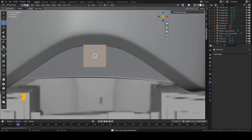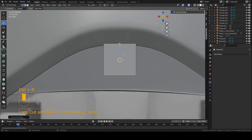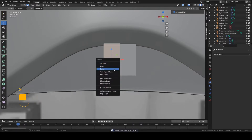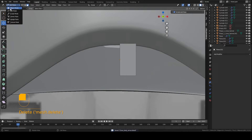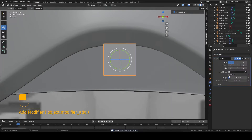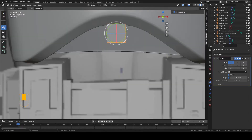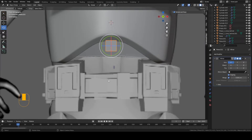Add an edge loop right down the middle — it's a mirrored piece. Press Ctrl+R and add an edge loop, then left-click twice. Delete one of these faces: press 3 on the keyboard to go into face select mode, select one of the faces, and press X to delete. Go back into object mode and we're going to add a mirror modifier to the piece. Turn on clipping.